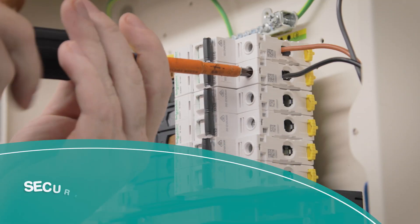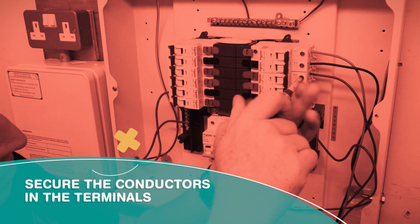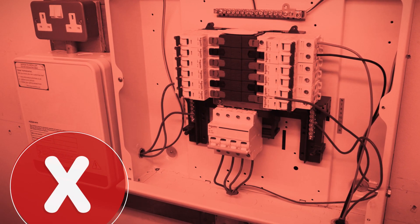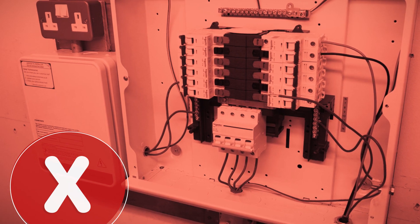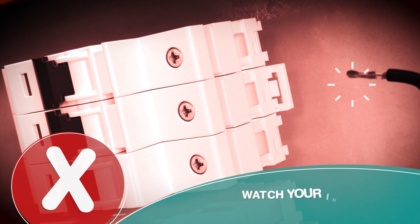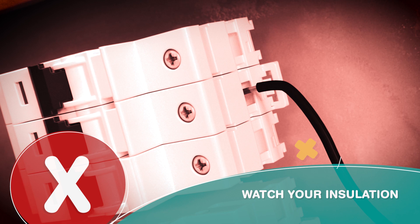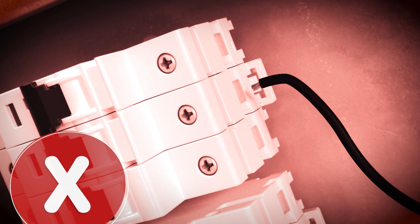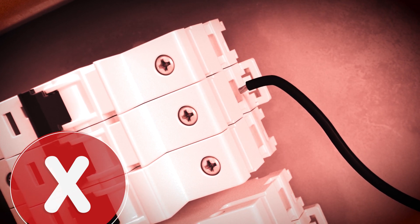Secure the conductors in the terminals. If a conductor can be pulled out of the connection between a finger and thumb, it would be classed as loose and you will lose marks. Watch your insulation — if you remove too much, contacts could be made with live conductors; if you remove too little, it may not make an effective electrical connection.